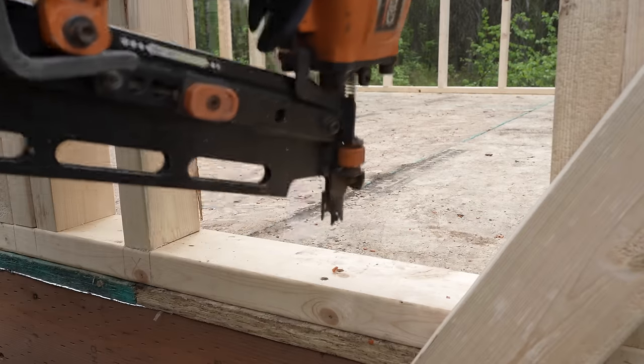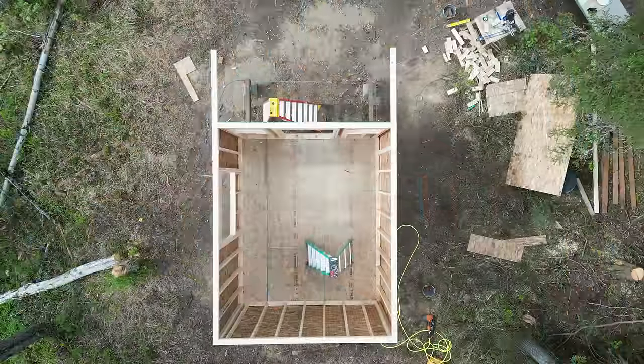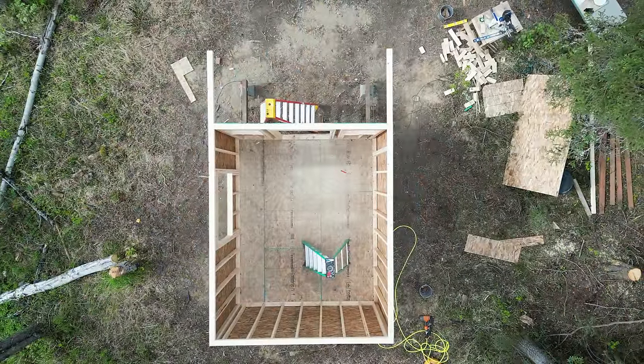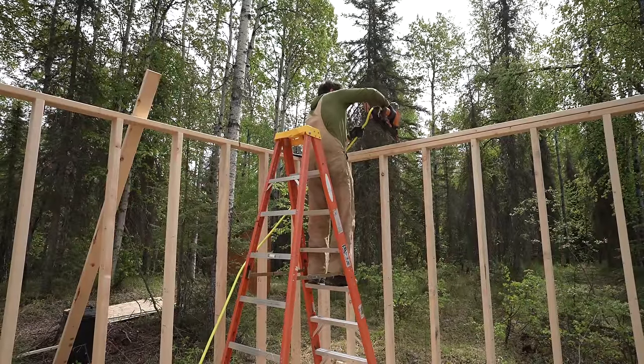After all four walls are stood up and braced, nail in the bottom plates — but the subfloor is pressure-treated, so use galvanized nails or deck screws so they don't corrode. Then do your top plates: the top plate from the back wall should overlap and intersect the front wall's top plate, tying them together. Do that in all four corners.